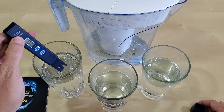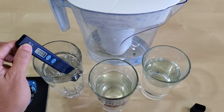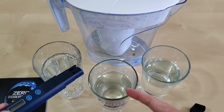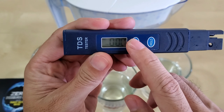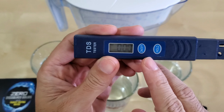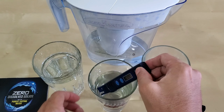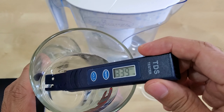It's supposed to be zero — let's read it. It went up to one or two and then settled back down to zero. Now this is the Brita filter. Let's turn it off and on again. It's reading — I'm going to hold it up — it's reading 300.